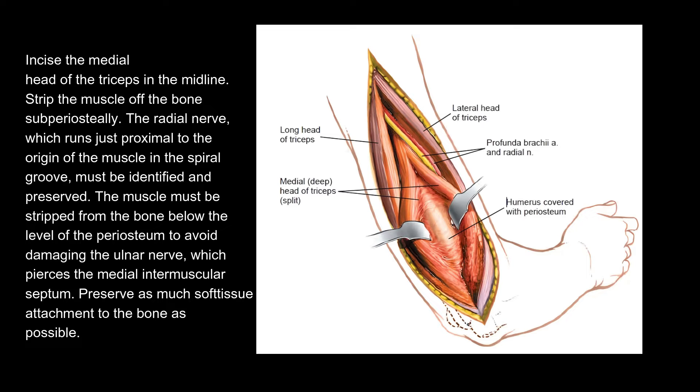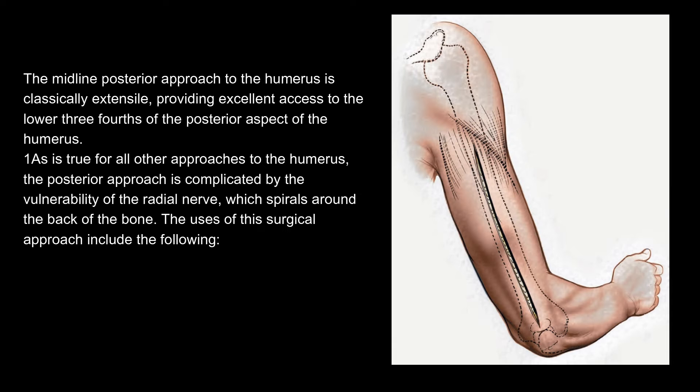Strip the muscle off the bone subperiosteally. The radial nerve, which runs just proximal to the origin of the muscle in the spiral groove, must be identified and preserved. The muscle must be stripped from the bone below the level of the periosteum to avoid damaging the ulnar nerve, which pierces the medial intermuscular septum. Preserve as much soft tissue attachment to the bone as possible. The midline posterior approach to the humerus is classically extensile, providing excellent access to the lower three-fourths of the posterior aspect of the humerus. As is true for all other approaches to the humerus, the posterior approach is complicated by the vulnerability of the radial nerve, which spirals around the back of the bone.